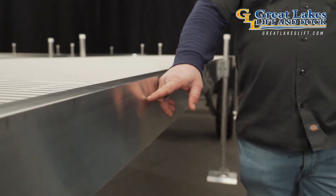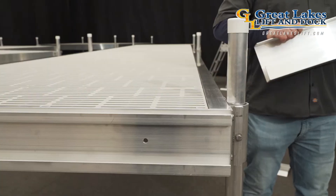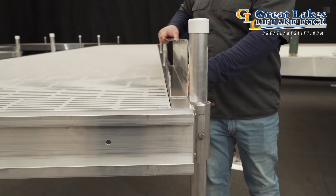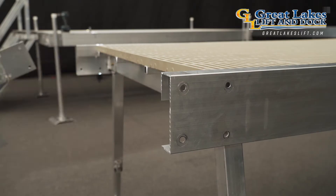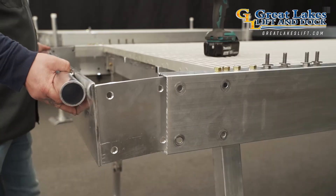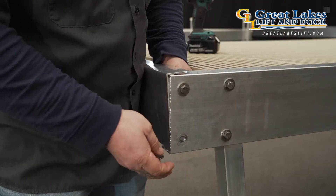Take one look at the size, shape, and thickness of its side extrusions and you know right away Great Lakes Lift has elevated the industry standard and set themselves apart from the competition. Two important aspects of Porto Ease Dock that make it so versatile are the modular component-based design and a broad selection of specialized bolt-on end caps.